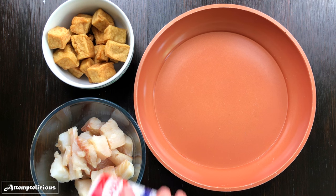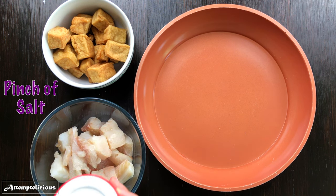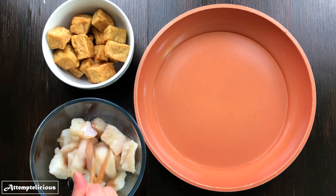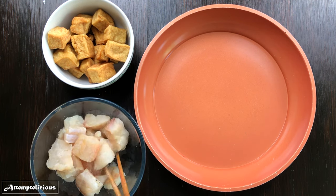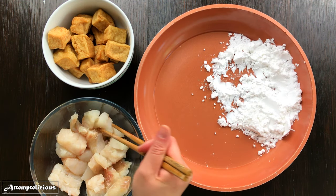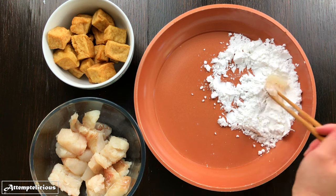For this recipe you will need some fried tofu and some fish. I've used cod and have marinated it with some salt and pepper. Coat all the fish pieces with some cornstarch.